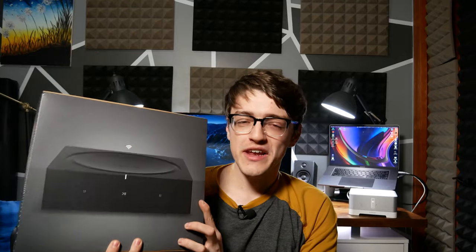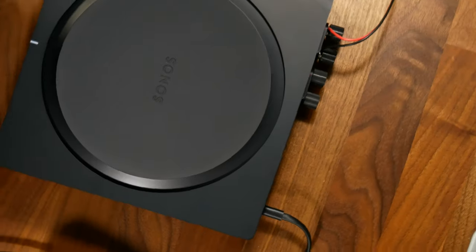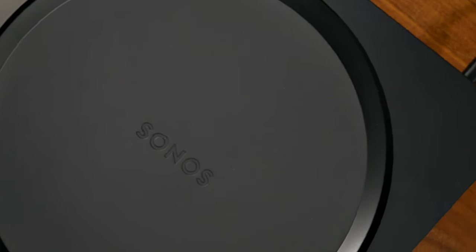Hey everyone, it's Carson Miller Tech here back with another video. In this video I'm going to be taking a deep dive look at the 2019 Sonos Amp, not to be confused with the older version which is the Sonos Connect Amp, although I will be comparing the two just a little bit.